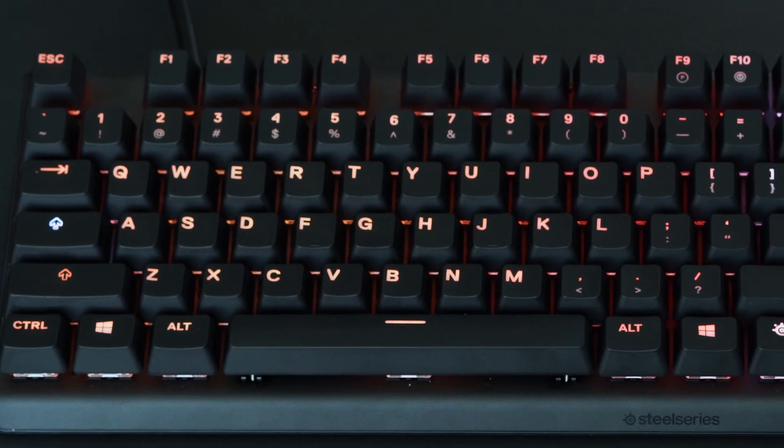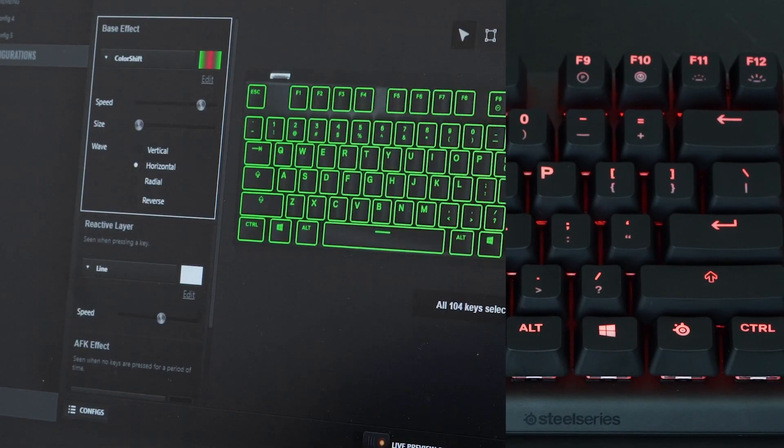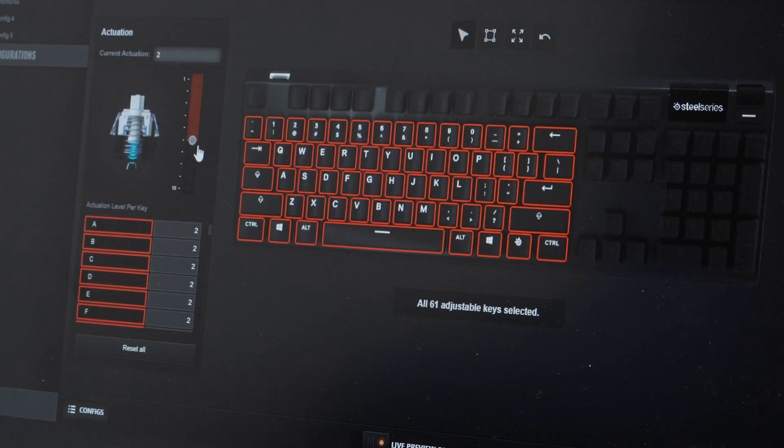Every single key on the Apex Pro has its own dedicated RGB LED, so you can set up some really awesome reactive lighting layouts, which you can then synchronize and further customize with all your other SteelSeries gear through the SteelSeries Engine software.